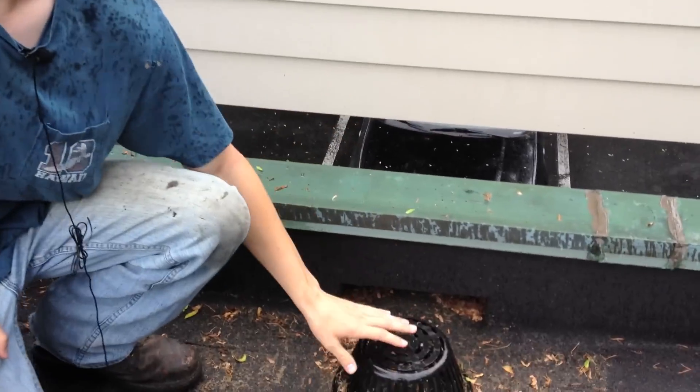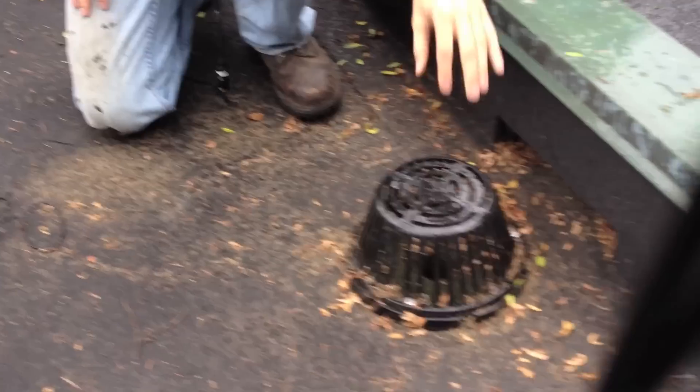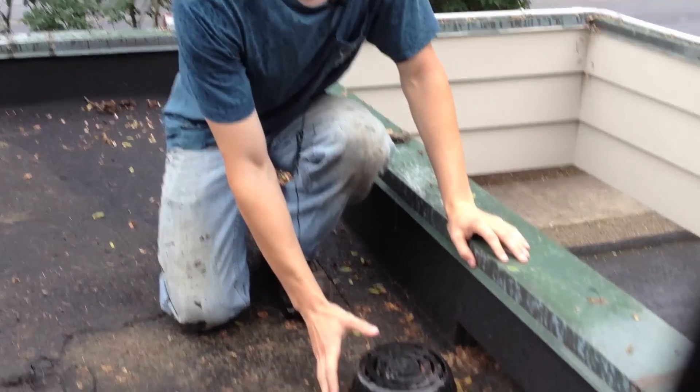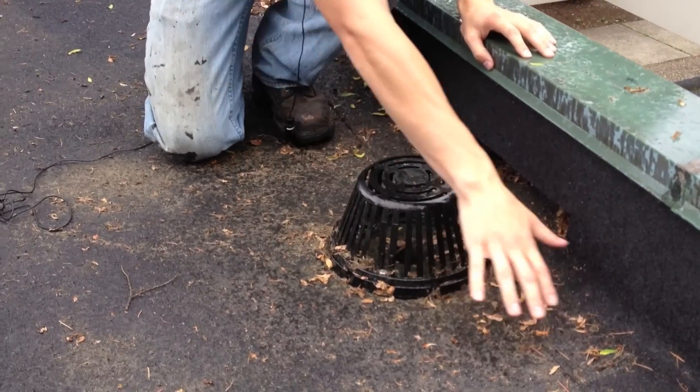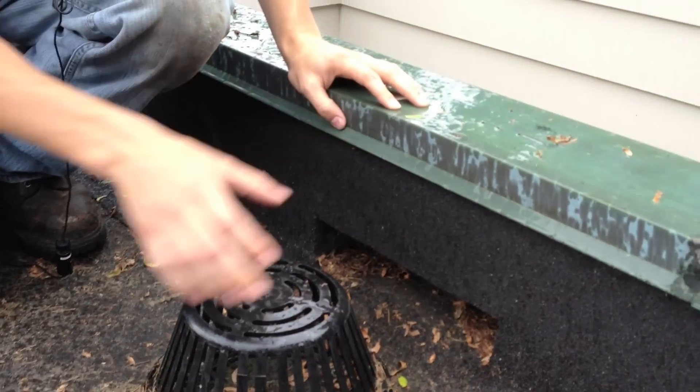The best thing to do with this type of drain system — the inner drain system — is, a lot of debris collects around here. Water can build up eventually along the side here and get underneath the flashing.